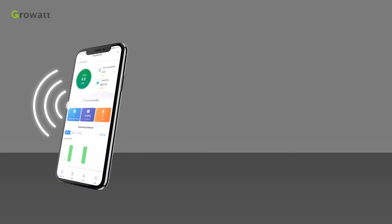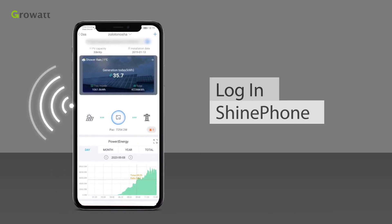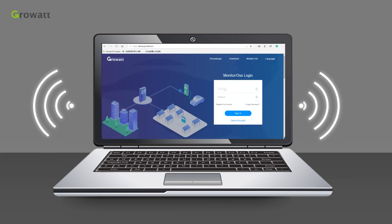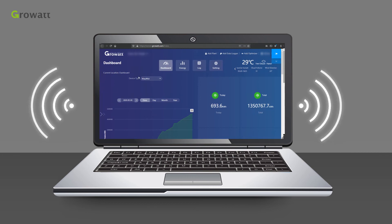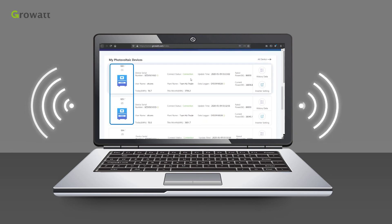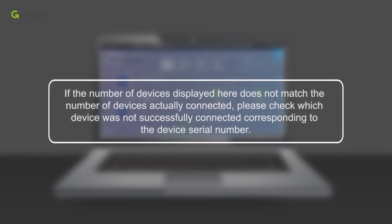You can monitor via the mobile application SHINELINK phone or via the computer platform SHINELINK server. Log in to the SHINELINK phone app to browse monitoring data at the event list or remotely set parameters. Open a web browser and visit server.growatt.com and log in with your registered account. On the home page, the dashboard displays data such as daily production, monthly production, annual production, total electricity production, total revenue, etc. You can also confirm how many devices are connected. If the number of devices displayed does not match the number actually connected, check which device was not successfully connected by its serial number.